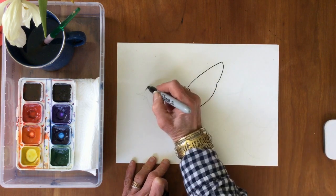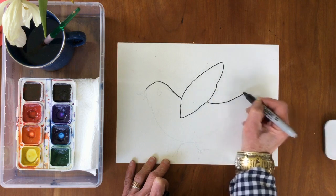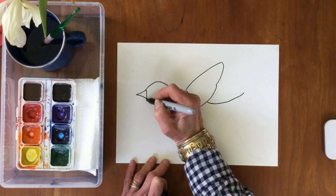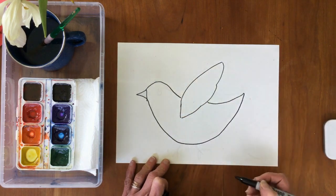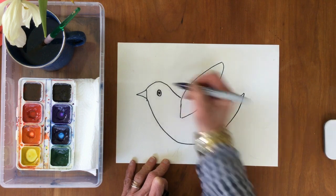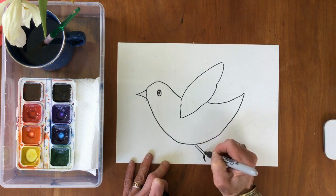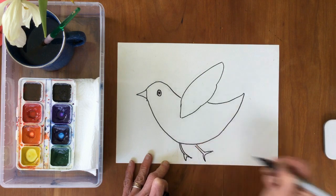Next I'm going to do the head of the bird. His back curves down and curves up. There's a little beak and a nice big smile curve for his tummy. Here's his eye — a nice big eye. And now I can put his feet.